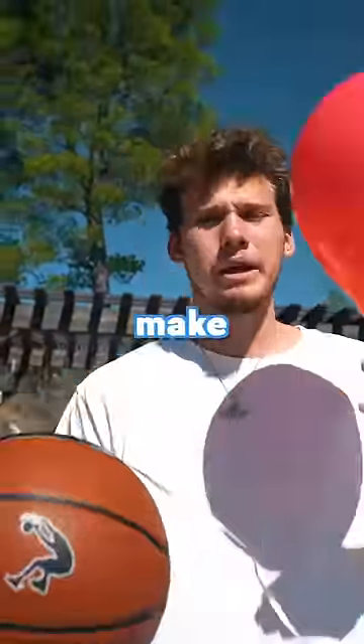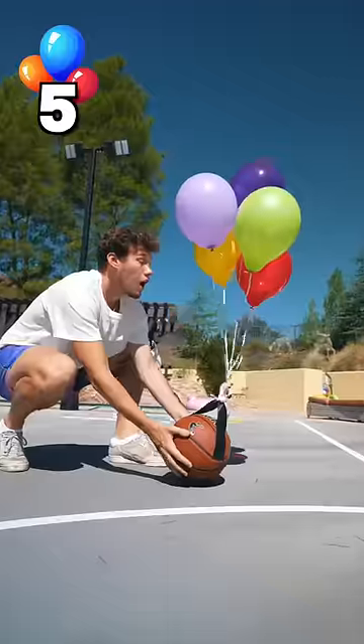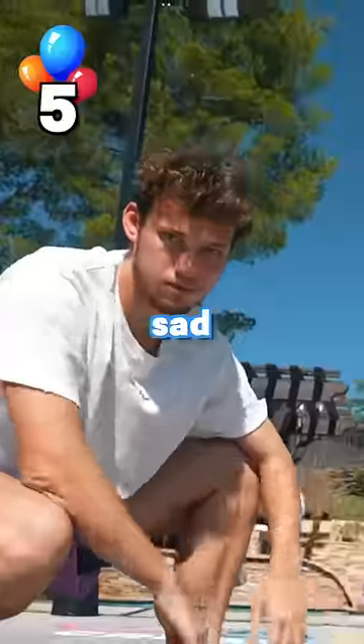How many balloons does it take to make a basketball fly? Clearly not one. Let's try five. It did nothing. Sad.